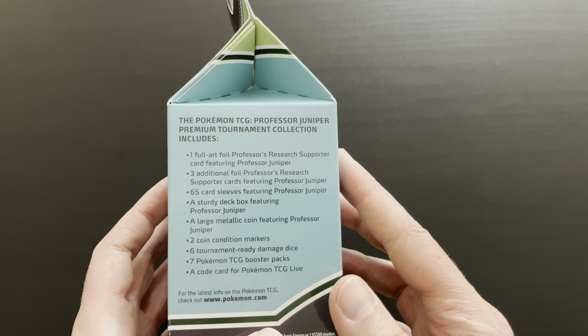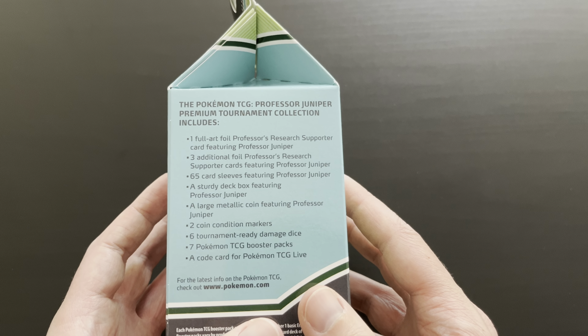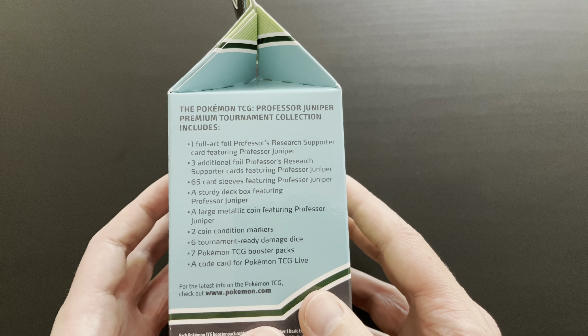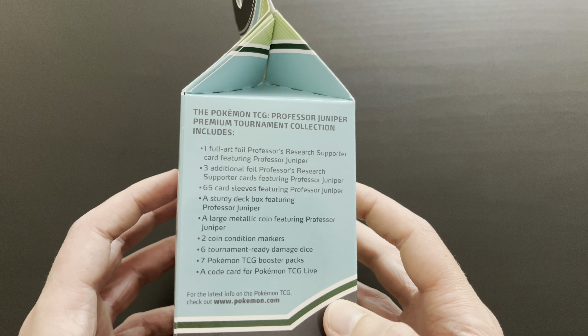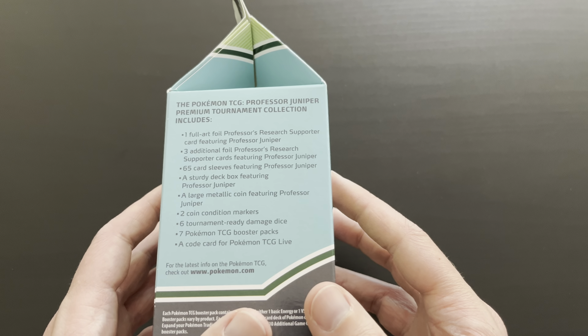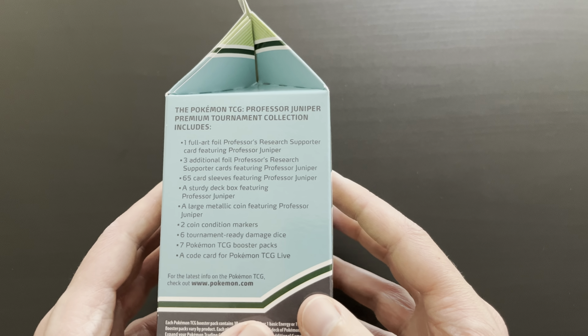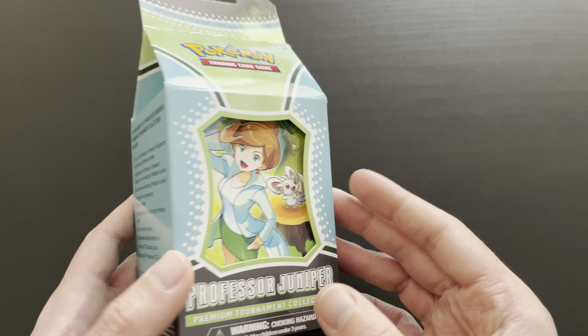The Pokémon TCG Professor Juniper Premium Collection includes one full art foil Professor's Research Supporter card featuring Professor Juniper, three additional foil Professor's Research Supporter cards featuring Professor Juniper, 65 card sleeves, a sturdy deck box, a large metallic coin, two coin condition markers, six tournament-ready damage dice, seven TCG booster packs and a code card for the Pokémon TCG Online.